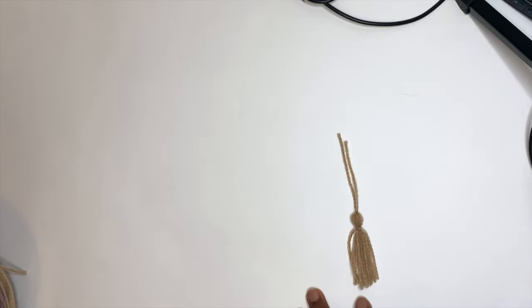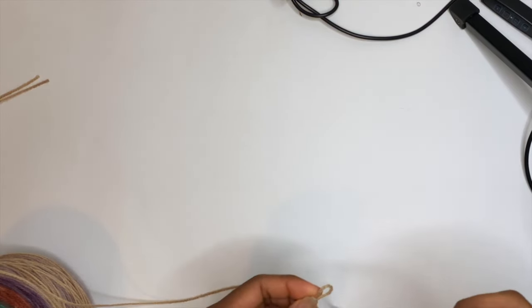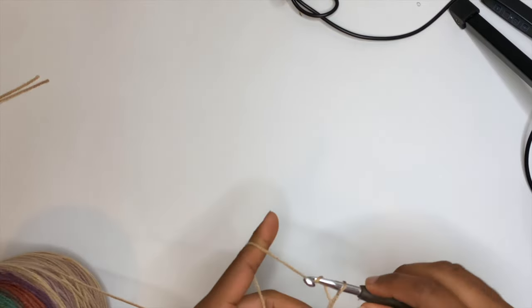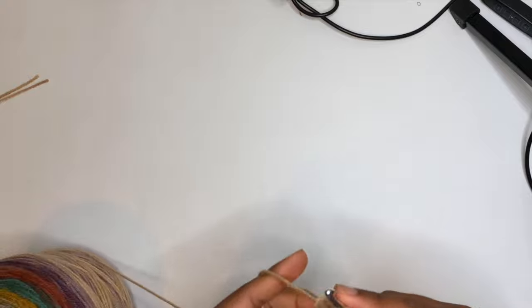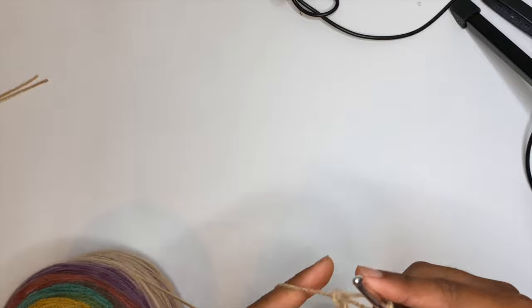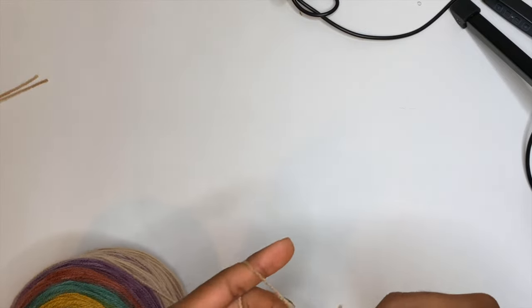Now we're going to make the little chain for the drawstring. This chain just needs to be big enough to wrap around your waist with some extra length to tie it, so it can be as short or as long as you want. We're basically just making a chain — nothing much to it. It can be as tight or as loose as you want; I like to make mine loose since I already crochet pretty loosely.